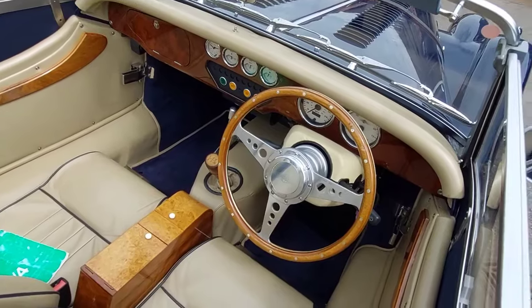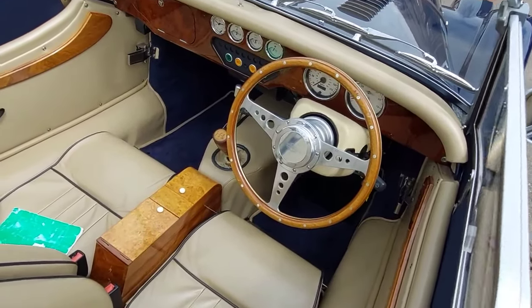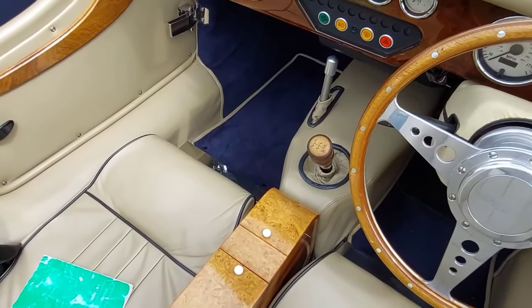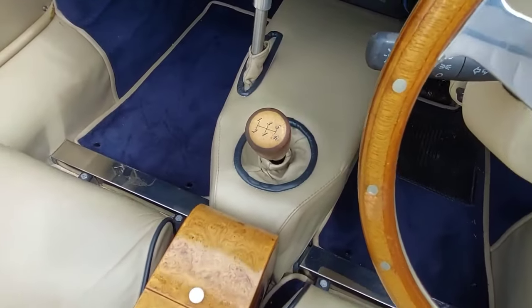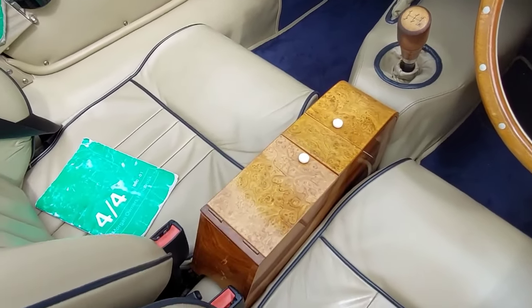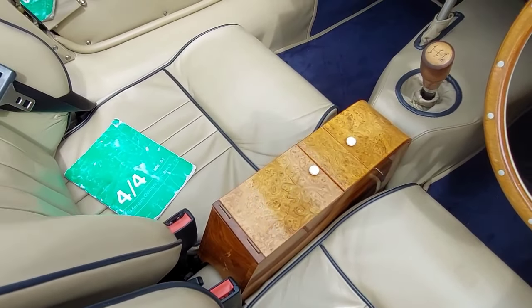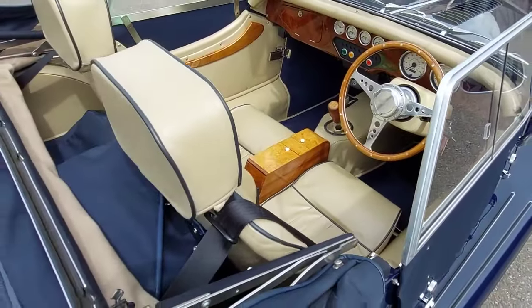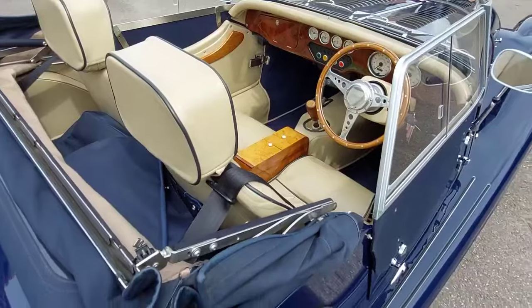It has a Moto-Lita steering wheel and steering column shroud. The previous owner was a classical guitar manufacturer and he made a unique gear knob and a unique centre console as well, which has got lovely veneers on it.